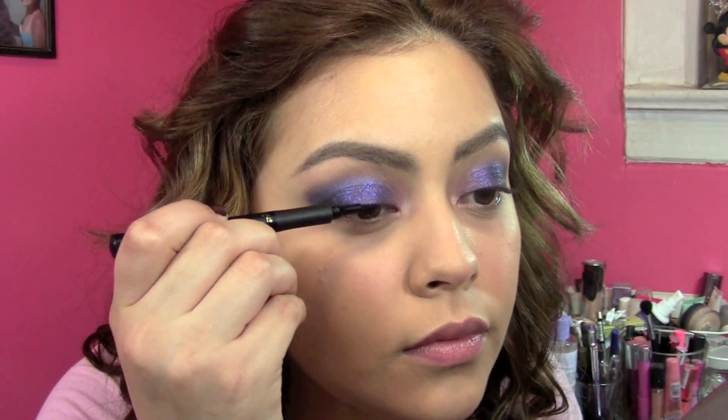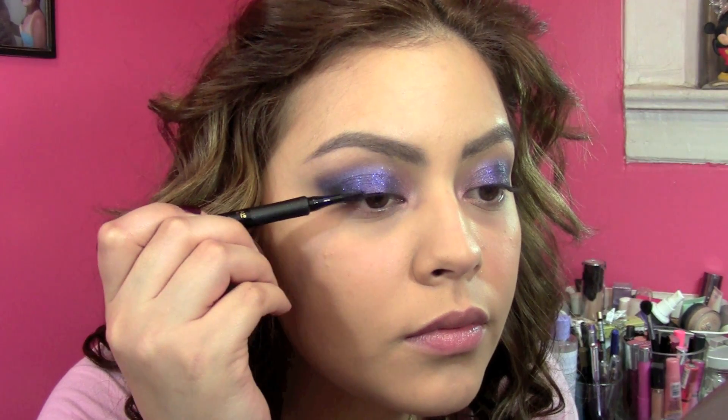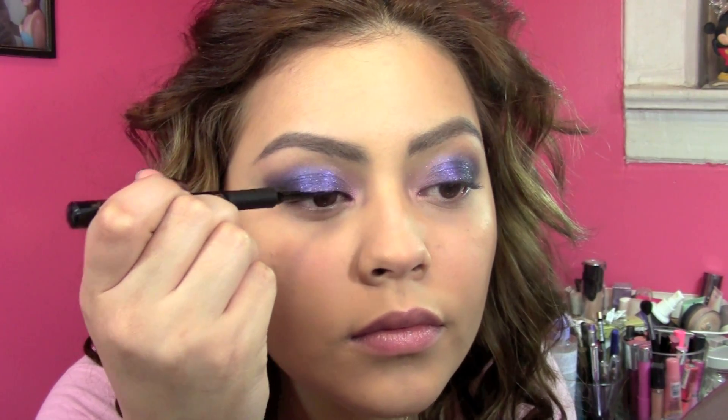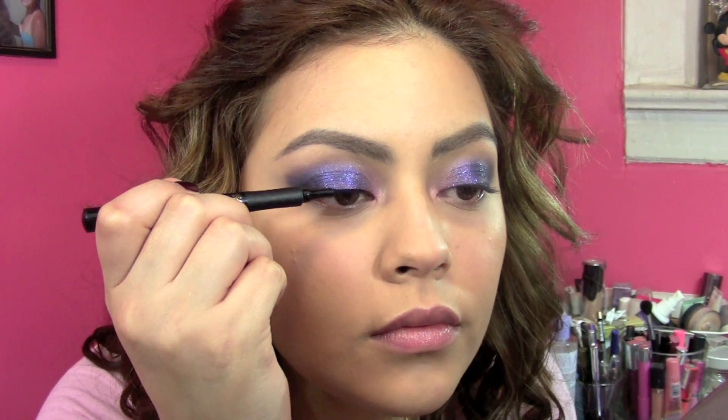Then I just did a very thin line of liquid liner. I'm using L'Oreal's The Super Slim. I didn't want to cover up any of the glitter I put down, so really just a tiny amount.